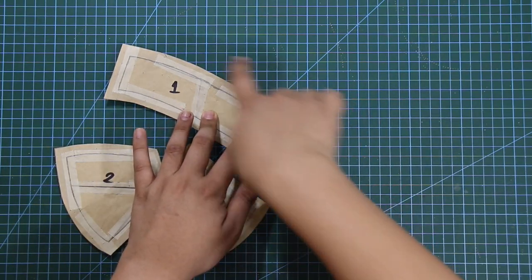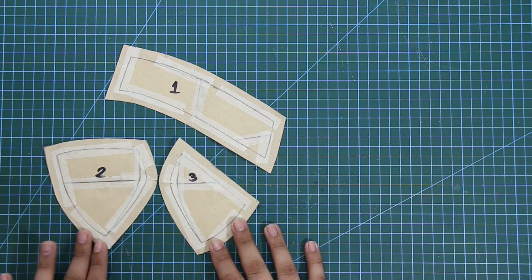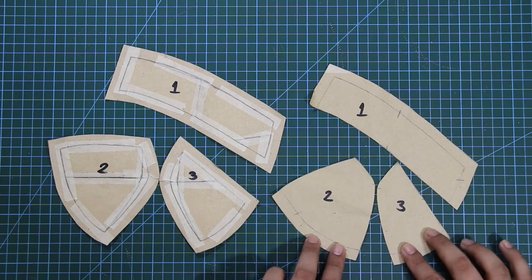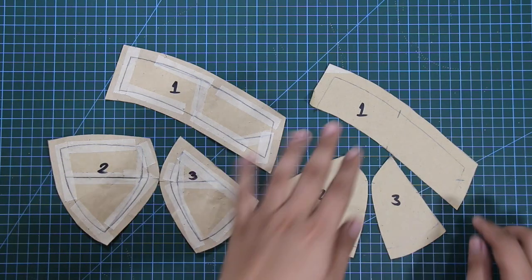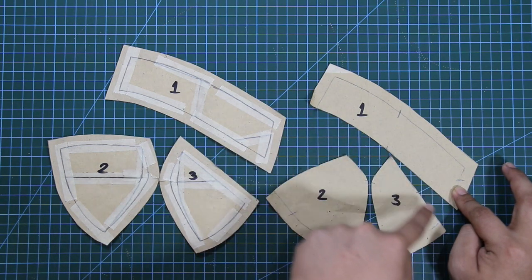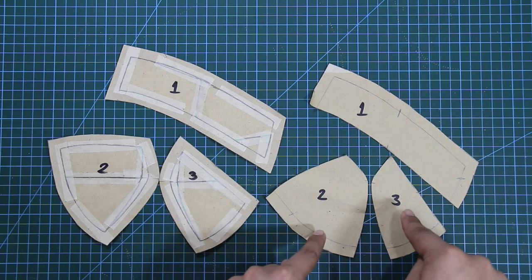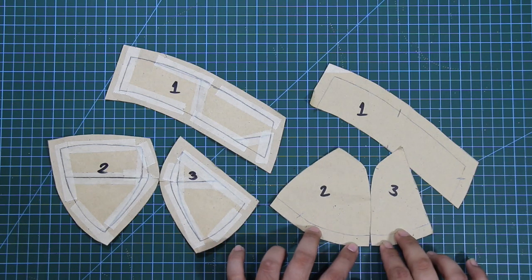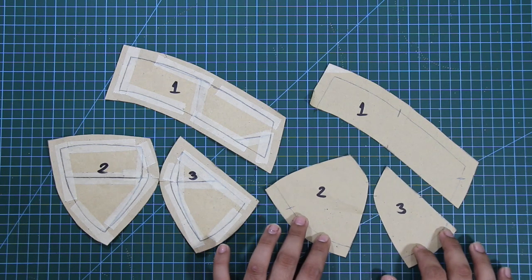For the buzzcup base pattern, I have three panels with one centimeter of sewing allowances for each corner. I also made a different set of patterns for the buzz foam cup. The difference is: on the base patterns, each corner or seam has allowances. Contrary to the buzz foam cup pattern, I didn't put any sewing allowances at the lower part of panel one, and with panels two and three, I didn't put allowances at the center seam and at the top parts. This is because for the buzz foam cups, I'm going to join each panel using a zig-zag stitch to avoid bulking at the seams.